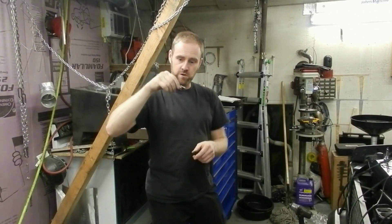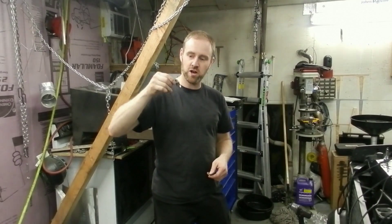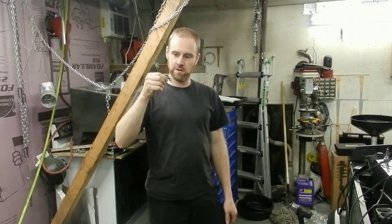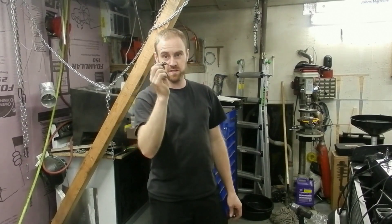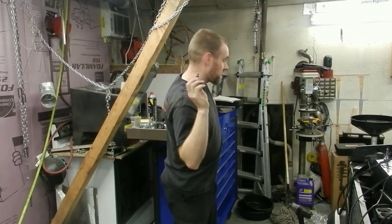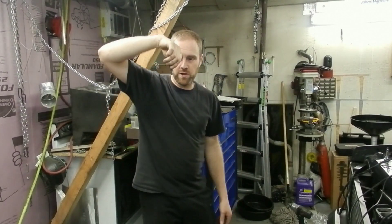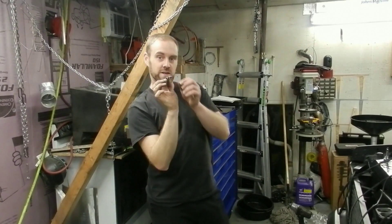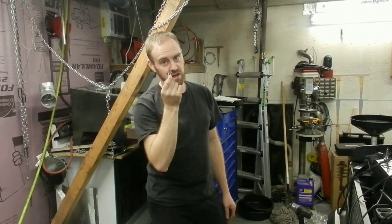Regular swivel socket — droopy, floppy piece of junk, right? Here's an even floppier one. This is the one we're going to use, in fact. Look at this floppy thing — it doesn't do anything. Imagine trying to put a socket on there and then getting it up in a corner with an extension. It's not going to happen.